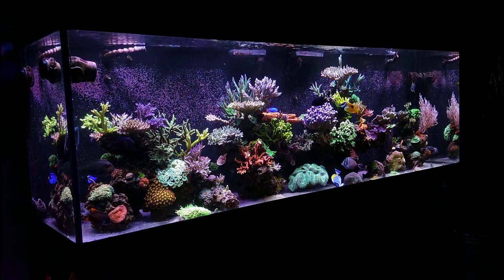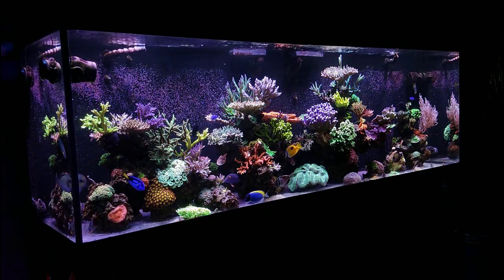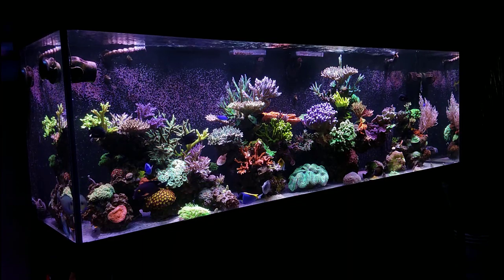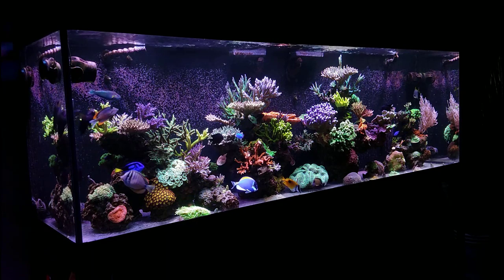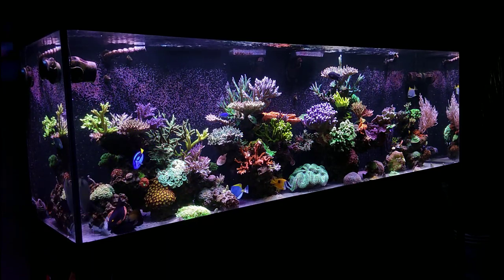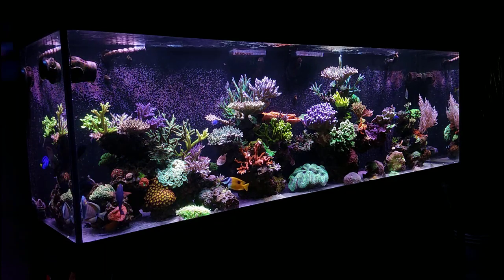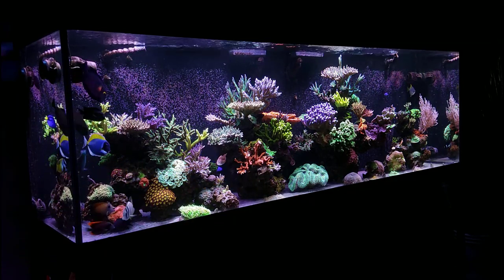Putting racks in there at different levels will allow you to put SPS up top and more LPS down in the 200-250 range. If the light is subpar, go ahead and upgrade to something like the AI Prime HD. I used that on my coral quarantine tank before I sold it, and when I get my new tank, I'll probably do something similar. I definitely like it — I use them on my frag tanks without any issues. Hopefully that answers your question.